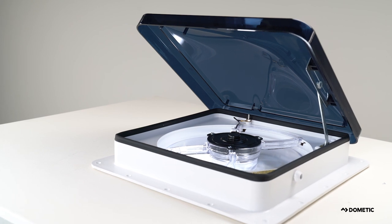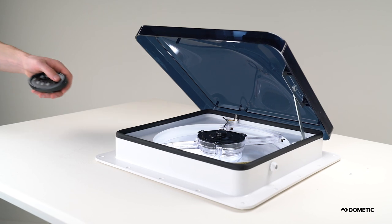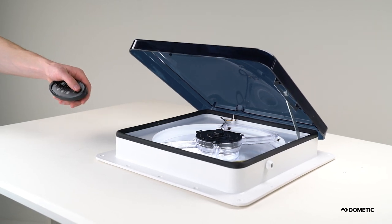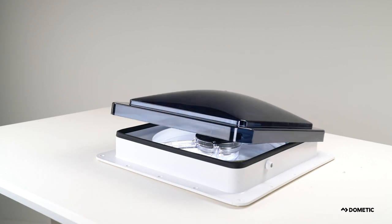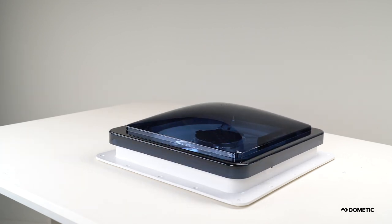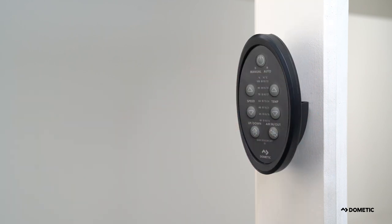If your remote is having trouble communicating with the fan, it could be due to bright light interfering with the infrared remote. Position yourself closer to the fan and point the remote directly at the fan and try again. Remember to replace the remote control batteries as needed, and always store your remote in our convenient wall cradle to ensure its close proximity to the fan.